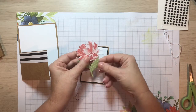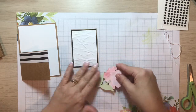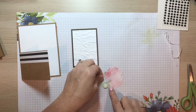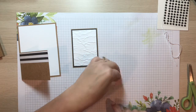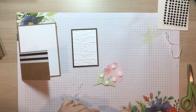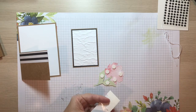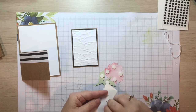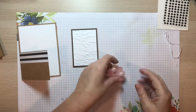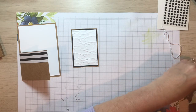Once the stem and flower are joined, turn it over and put dimensionals on the back of the entire piece. I'm also going to cut a little side piece and put it across where the stem is, just to make sure it's not going to fall off. Then go ahead and remove the backings from your dimensionals.